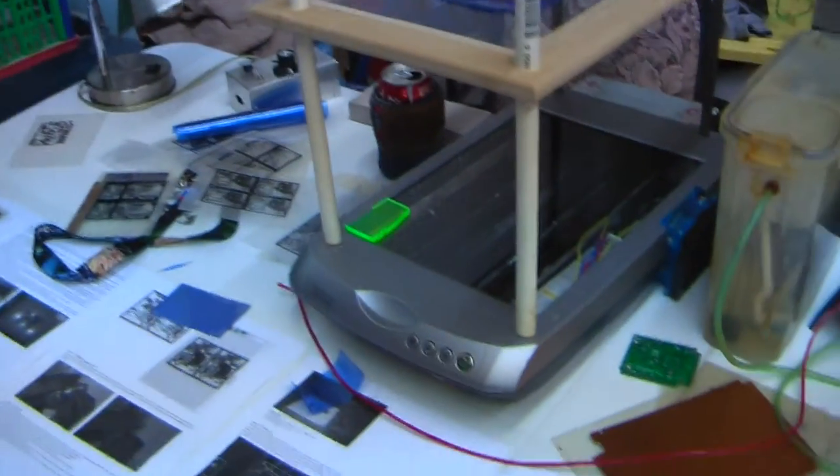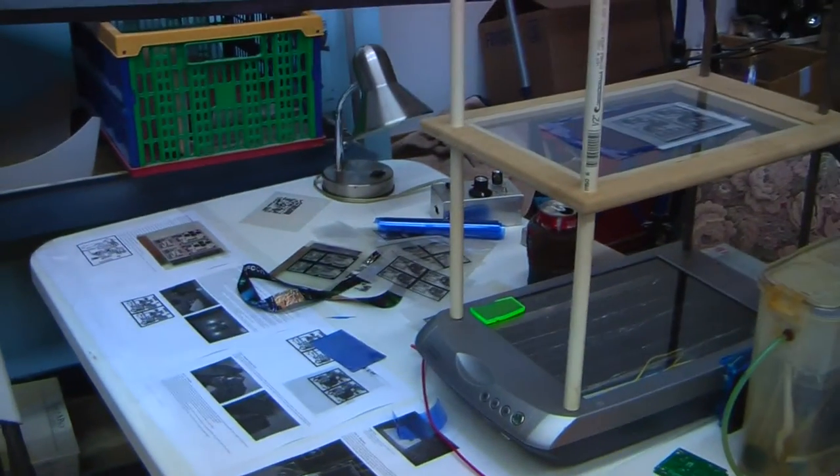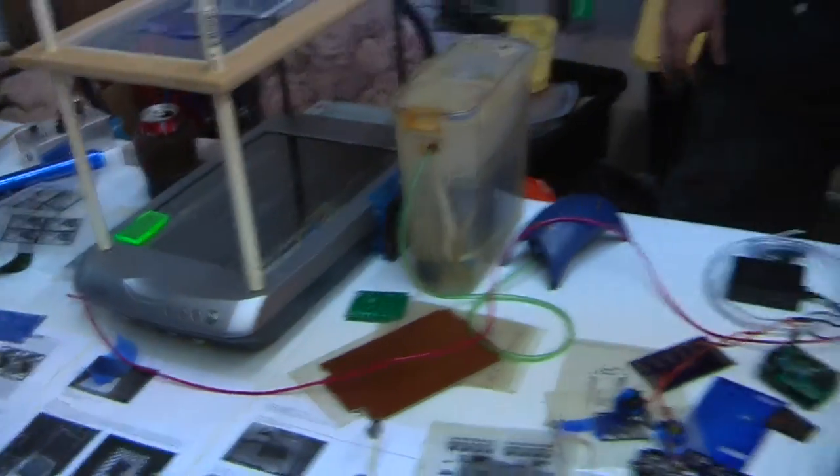Over here we've got some PCB experiments, and I think Mike Albright is working on this. We may check back in a minute and see if he's around.